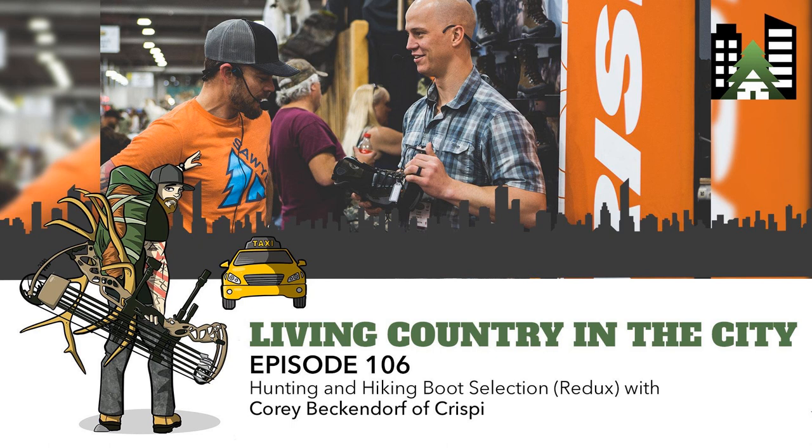On to today's episode - back at Hunt Expo in Salt Lake City, I got a chance to sit down with Cory Beckendorf of Crispy Boots. A while back I sat down with Scott De Young of Crispy and went through their amazing product lineup. A lot of new cool stuff has come out, and Cory sat down with me to go through how to select a boot for hiking or hunting and all the cool stuff in Crispy's lineup.